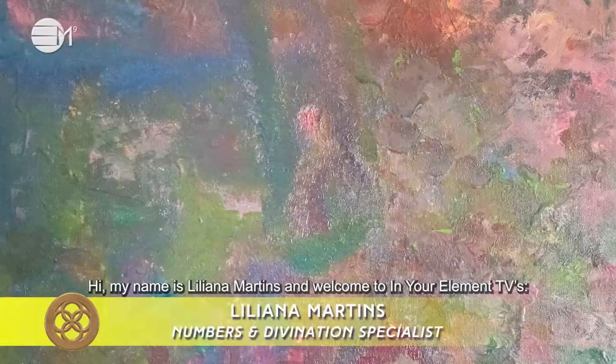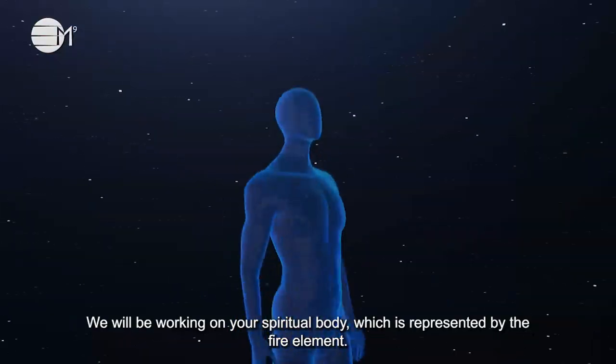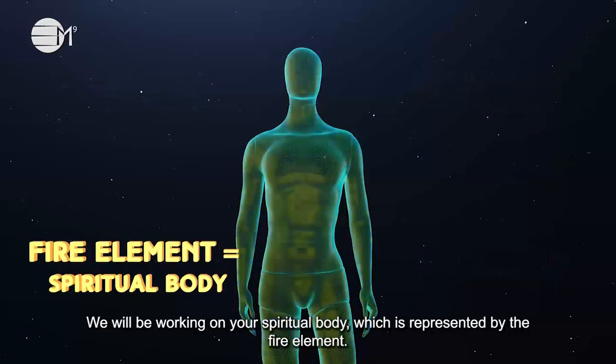Hi, my name is Liliana Martins and welcome to In Your Element TV's removing emotional clutter process. We will be working on your spiritual body, which is represented by the fire element.